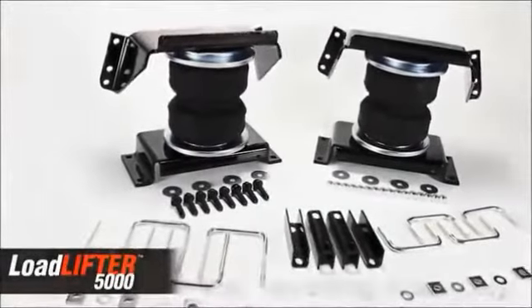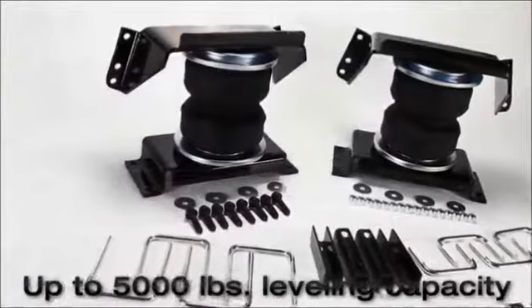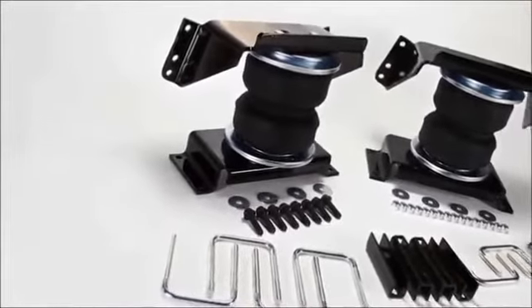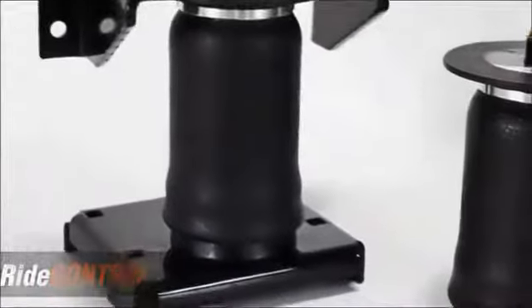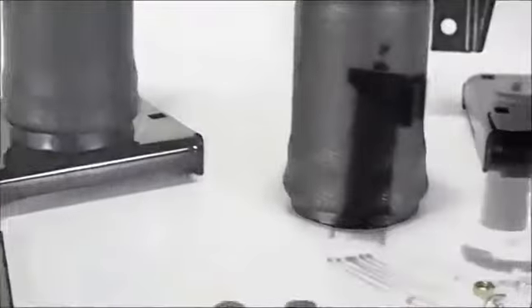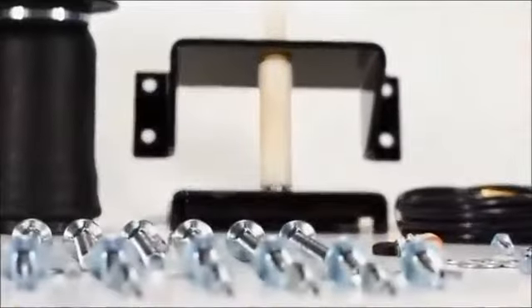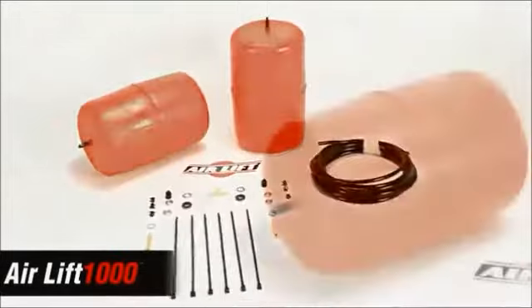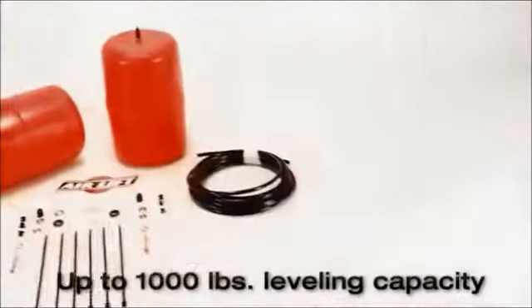Load Lifter 5000, our heaviest rated kit, fits three-quarter and one-ton leaf sprung pickup trucks and RVs and provides up to 5,000 pounds of leveling capacity. Ride Control kits fit half-ton pickups and SUVs with leaf springs and provide up to 2,000 pounds of leveling capacity. Air Lift 1000 kits fit most popular coil sprung vehicles and provide up to 1,000 pounds of leveling capacity.